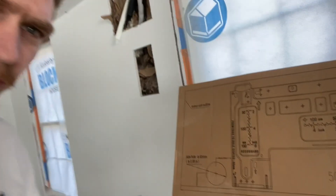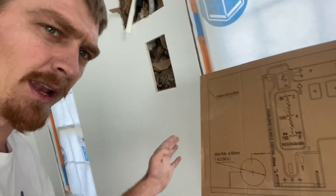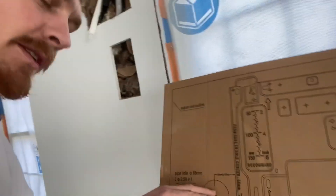Please subscribe. So I decided to run all my own line sets and drain hoses for the mini-splits that I'm putting into my house, and I thought I knew what I was doing. But let me explain what actually happened here so that you can avoid making this mistake as well. I bought the Senville mini-splits and it comes with this template that shows you where the line sets and the drain line are going to go out, and it tells you what size hole.